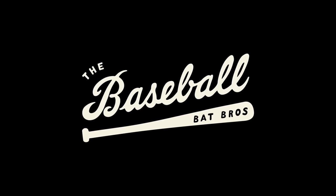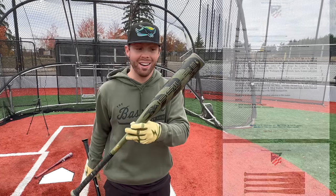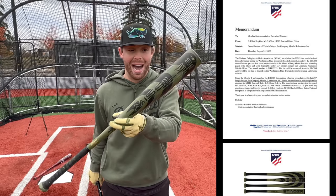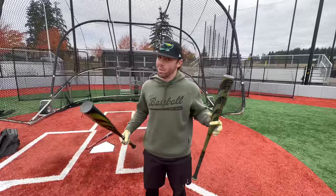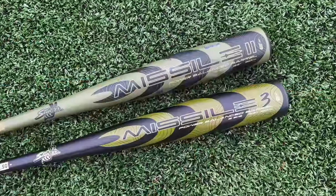What up, we're here with the Baseball Bat Bros and today so many people have asked for the new Stinger Missile 3 — the bat that will replace the one that was too hot and got banned. The Stinger Missile 2 from last year got all the way up to our number two overall ranked BBCOR bat. There are some really good bats this year, but we'll see if the Stinger Missile 3 is as good as the two.